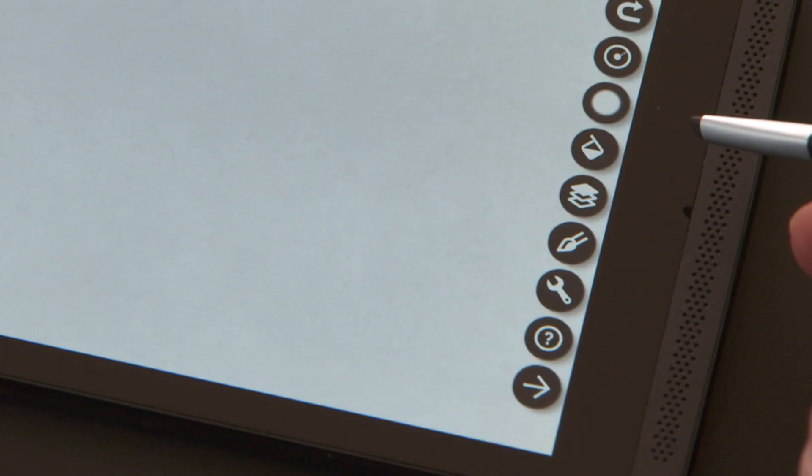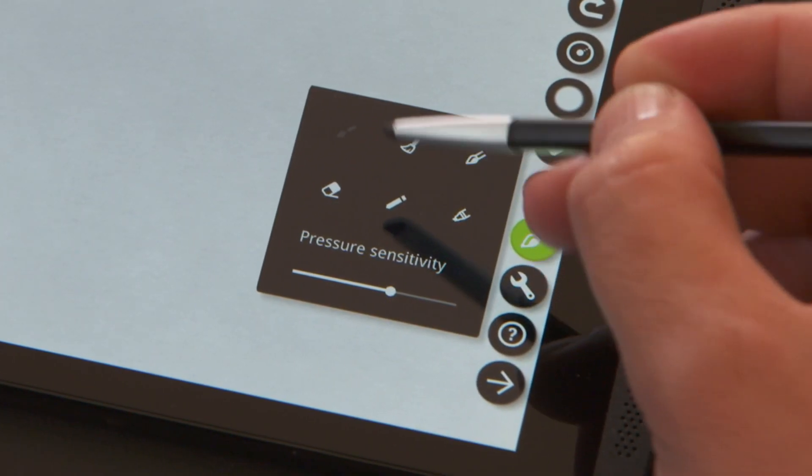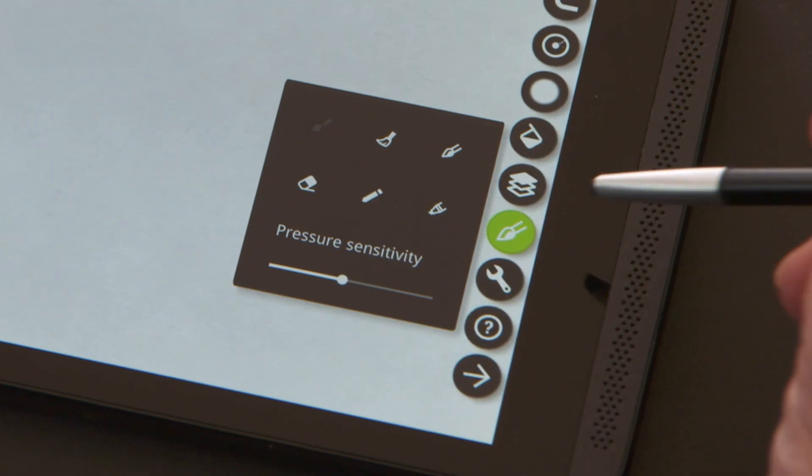I'm going to choose watercolor here. I can choose a white brush, a standard brush, a marker, a pen, and an eraser from the menu on the right. I'm going to choose a standard brush and lower my sensitivity level a bit.